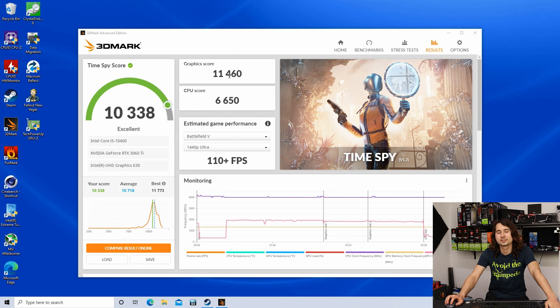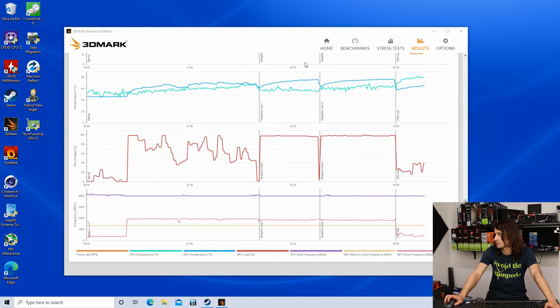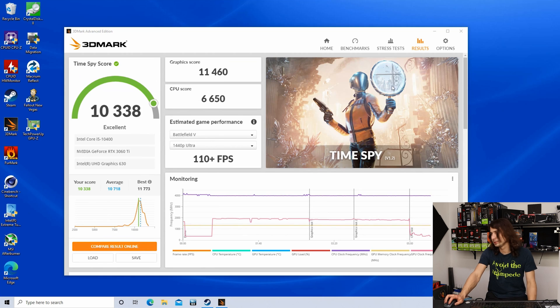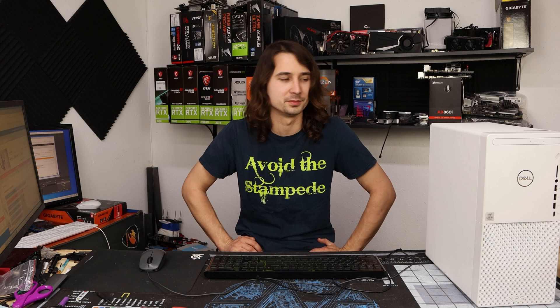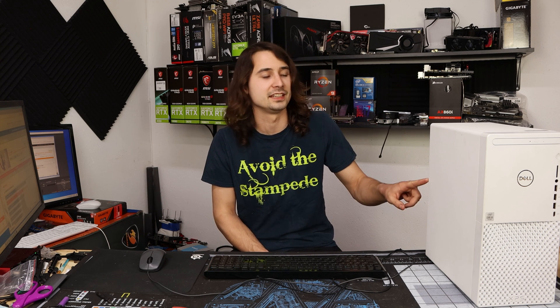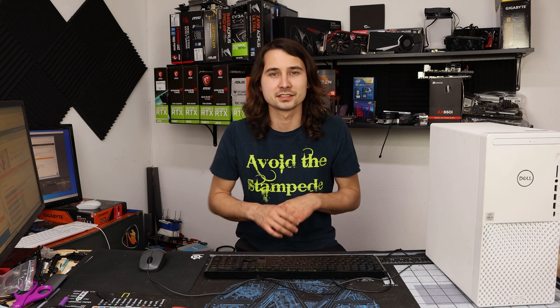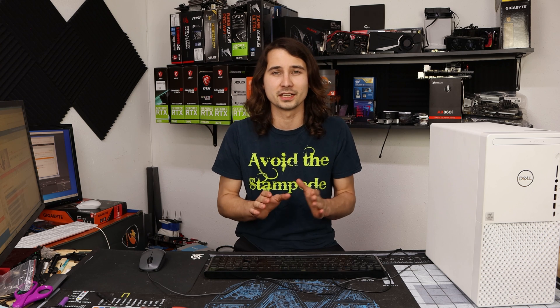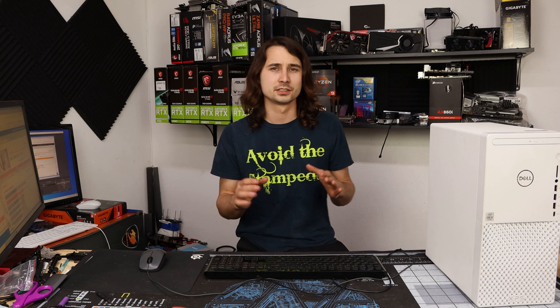A graphics score of 11,460, hitting maximum boost clocks of around 1950 MHz. Comparing to the Gigabyte card tested a few weeks ago — it scored 11,241 with a 116% power limit on an open-air test bench, while this is a closed case. I ran Furmark for a few hours before making this video and I don't think this card has any problems with the Zotac BIOS and 110% power limit.